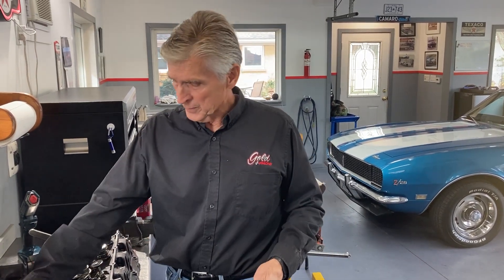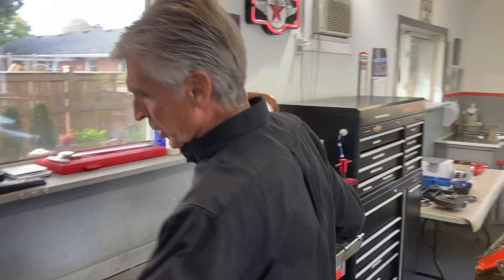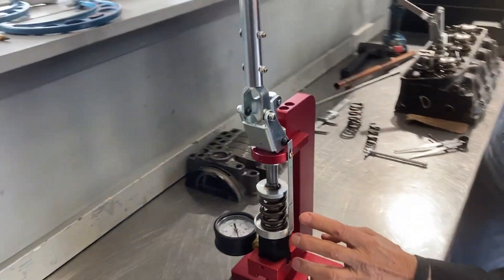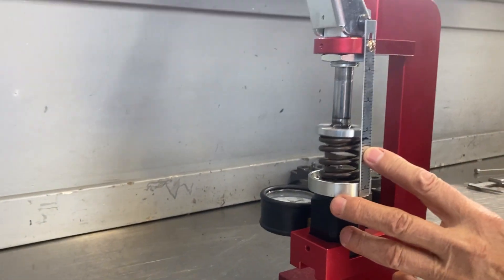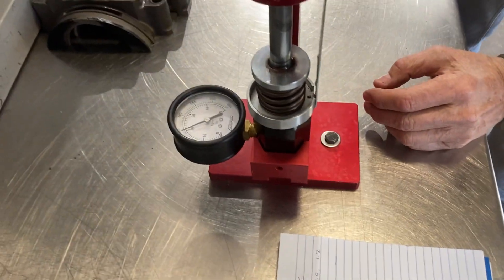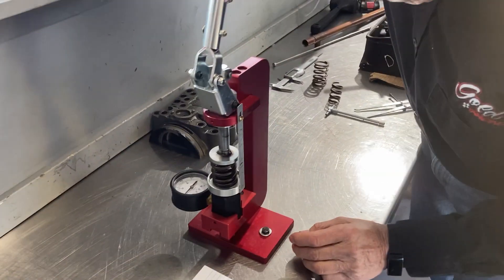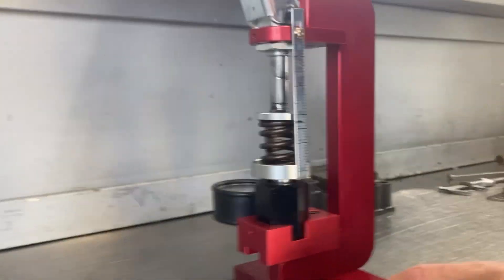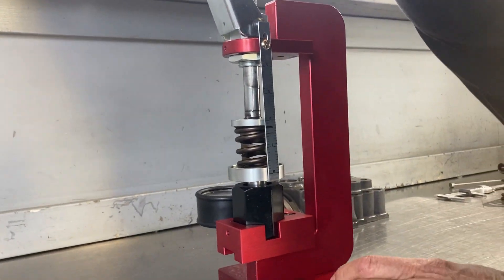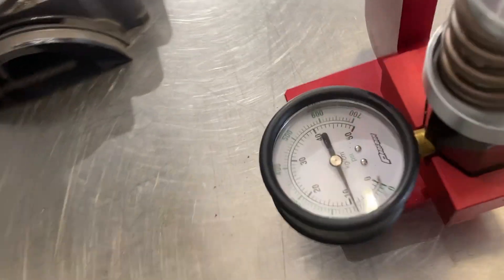The next thing I need to know — in this case they're brand new springs, so it may be redundant — but if you're checking springs, you want to know how much force you have at installed height. That's what my spring checker is for. I'm interested in knowing what it is at 1.9 inches. Put it in the spring checker and read on the scale. At 1.9 inches it's about 135 pounds, and that is actually correct.